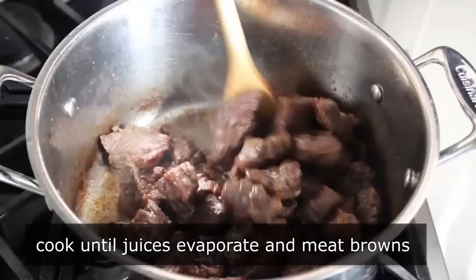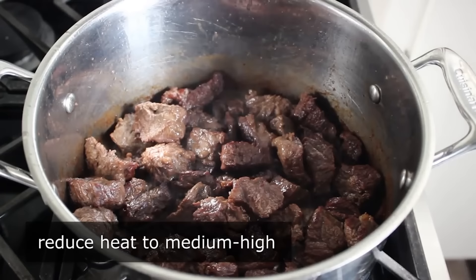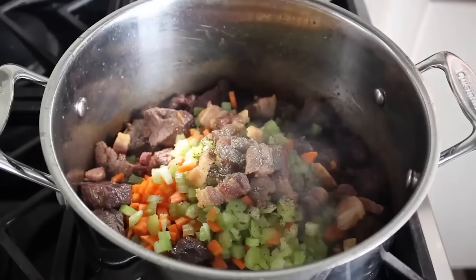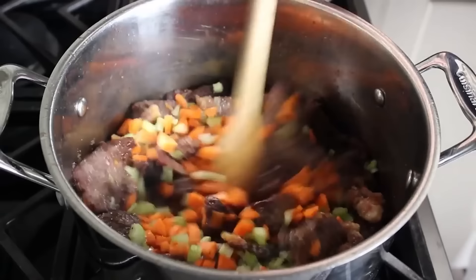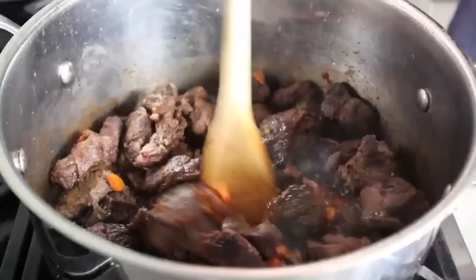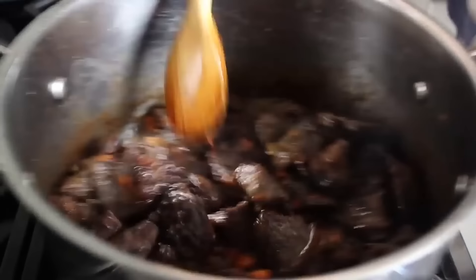Once that's happened, reduce the heat down a little to medium-high. Dump in the diced carrots and celery as well as the reserved cooked pancetta. Add freshly ground black pepper and another very generous pinch of salt. Stir all that together and cook for about five minutes — during that time those veggies are going to soften up and sweeten up a little, and our chunks of beef will continue to brown. After about five minutes on medium-high, the mixture should look something like this. At that point we can stop and add the rest of the ingredients.